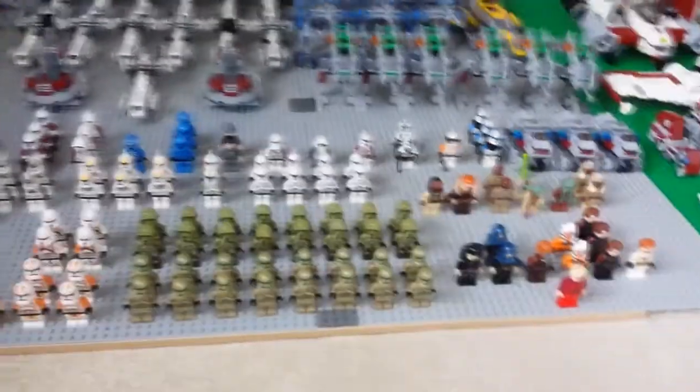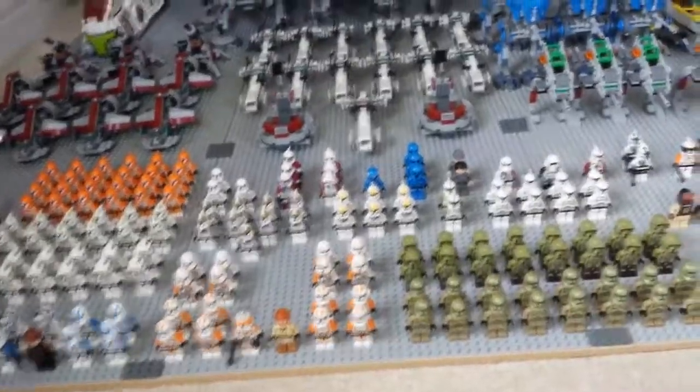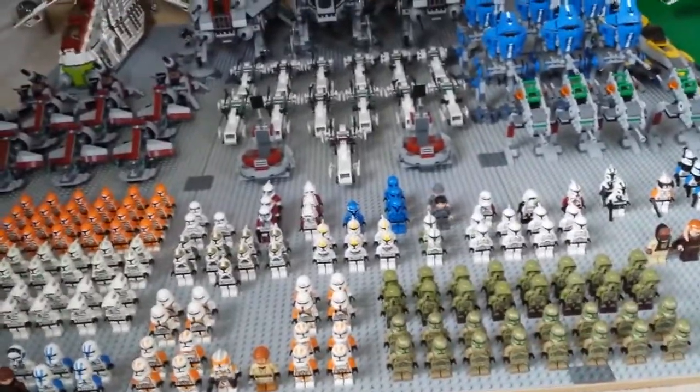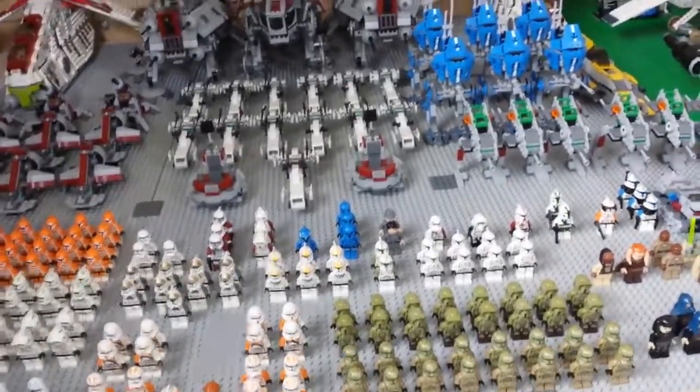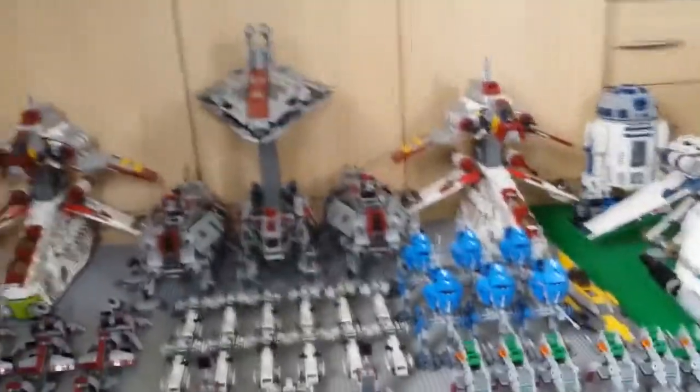I'm not quite sure of the total figure count yet — we've got 205 clone troopers plus all the Jedi, so I'll work it out by the end of the video and include it. Now it's time for the sets.